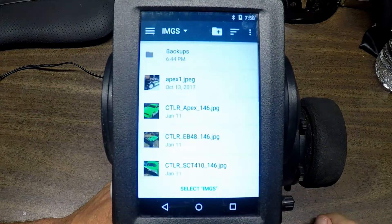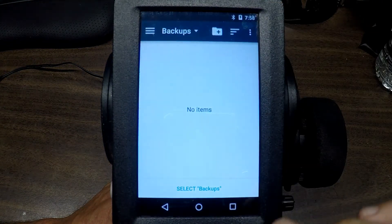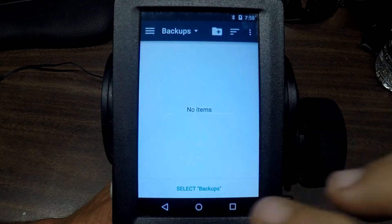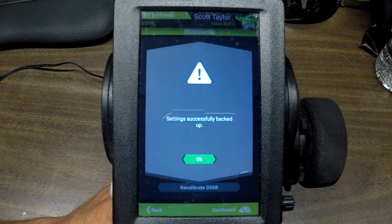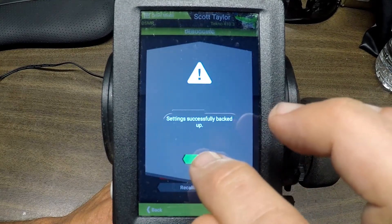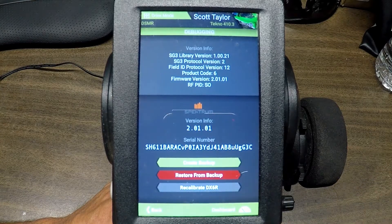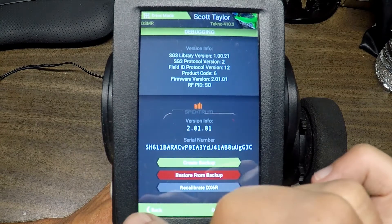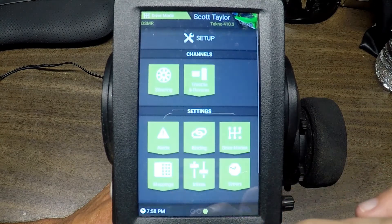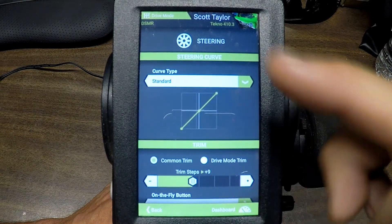We can go into app settings, and while we're here let's go ahead and do a backup. I made a folder called 'backups' — select backup — that was easy. I guess we have a backup now; never done that before, but I did want to back everything up before doing the software update.